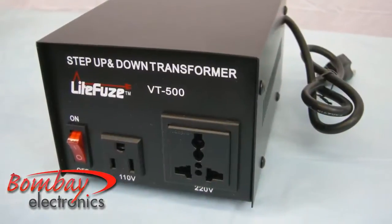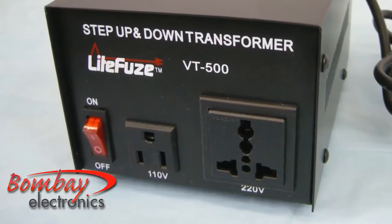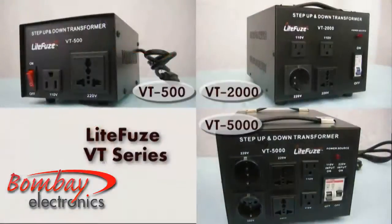Introducing the LightFuse VT500 heavy duty step up and down voltage converter transformer. The LightFuse VT series transformers are the most selling and most recommended transformers in the market.